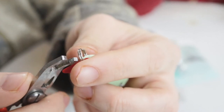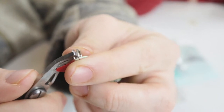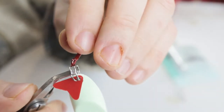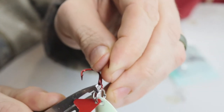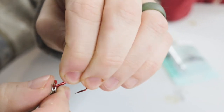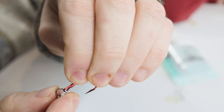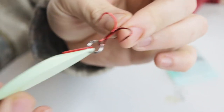To do the last part we do the exact opposite. You take the little pliers, put it into the split ring, open the split ring, then you put the split ring through the hook. Then you just put it back through. Now you have the new hook on your lure.